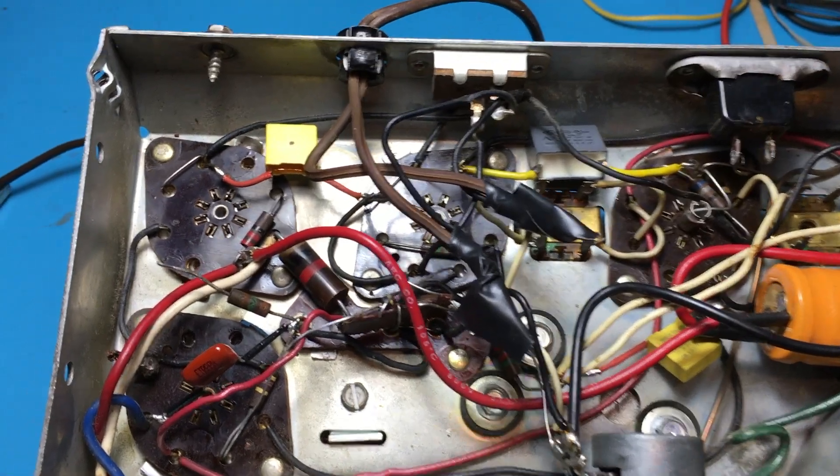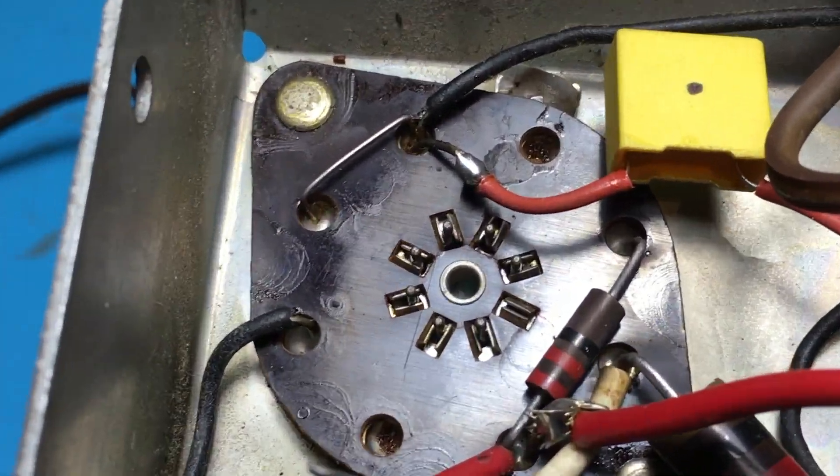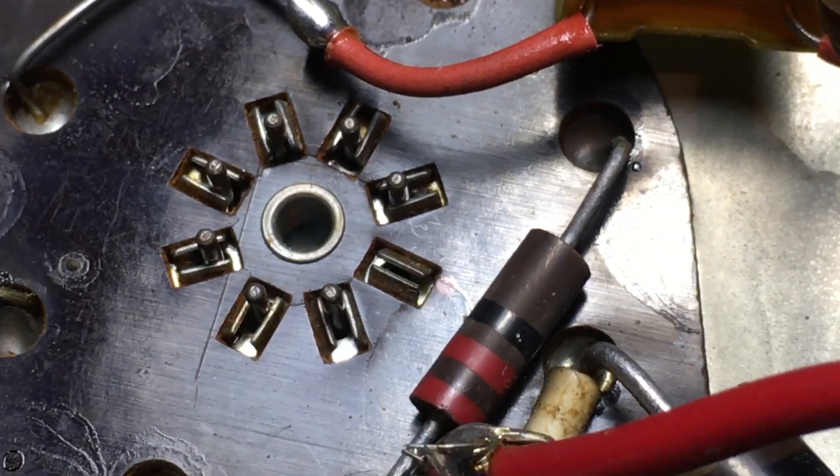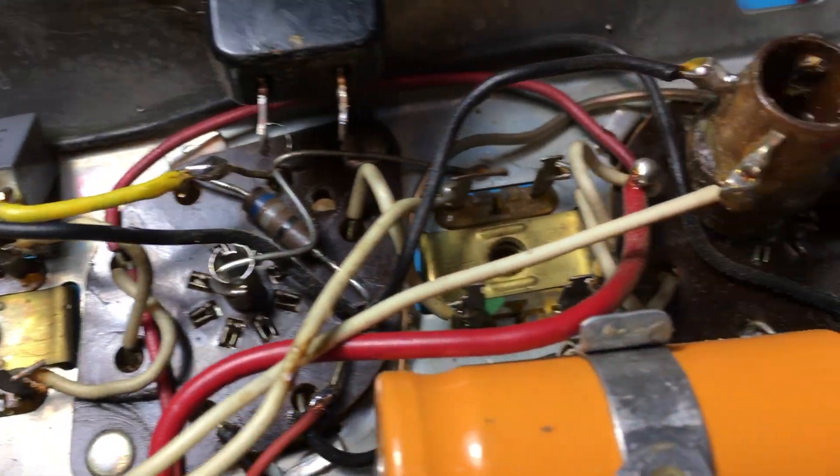If you watch YouTube videos of someone who's really thorough, like Paul Carlson of Mr. Carlson's Lab, he's always saying he doesn't know why people don't unsolder all the old solder and redo everything nice and neat. But if you look underneath this chassis, you can see that there aren't soldering lugs or terminal strips like you find under most radios — the wires just go up and disappear to the top of the chassis.